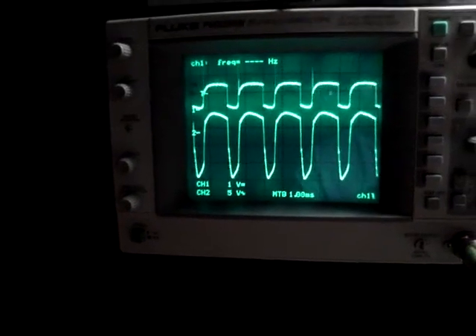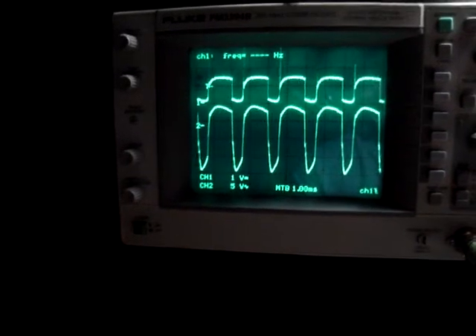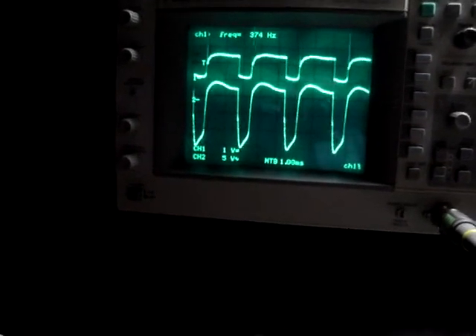You can see the output on the switched input on the base and the output on the output of the transformer going to the LED bulb. You can see the on-time — hence the current — higher current, it's much greater.